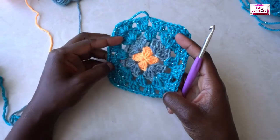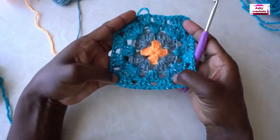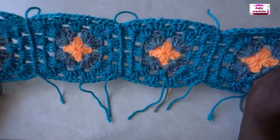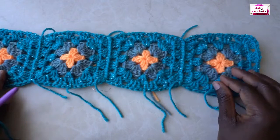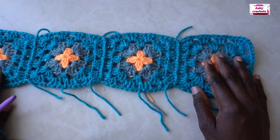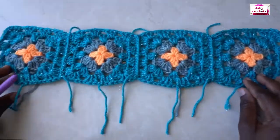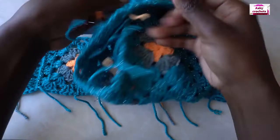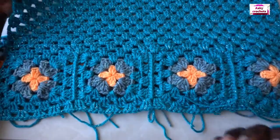Chain one, cut your yarn and fasten off. You're going to make a total of eight granny squares: each panel gets four — the front gets four and the back gets four. Make four, and then I'll show you what to do with them.